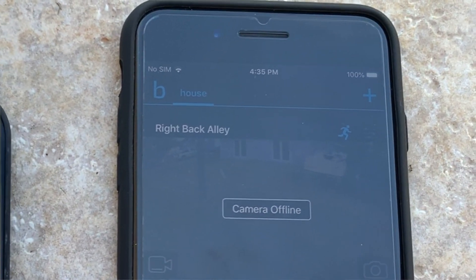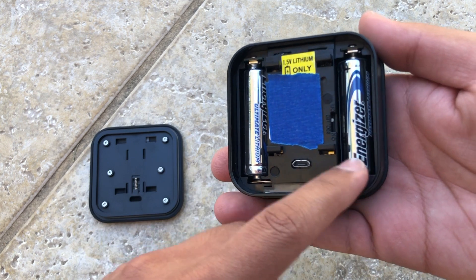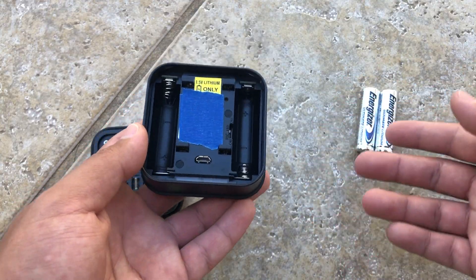So from here, the final thing you want to do is just replace the batteries. But make sure to use lithium batteries because you do not want to use regular batteries as that could damage the camera over time. Then you want to insert the new batteries.